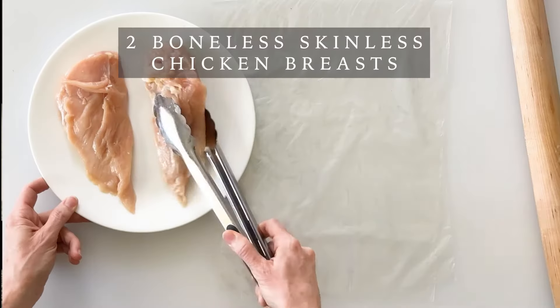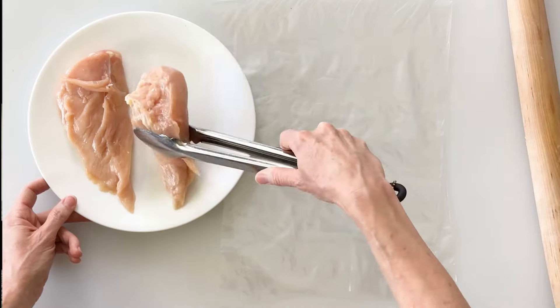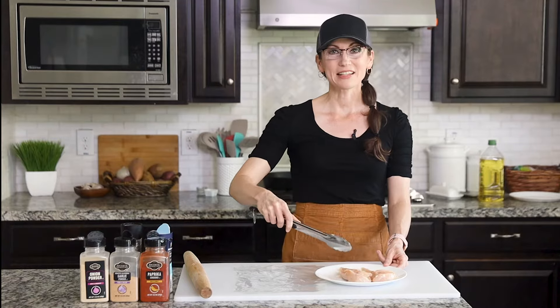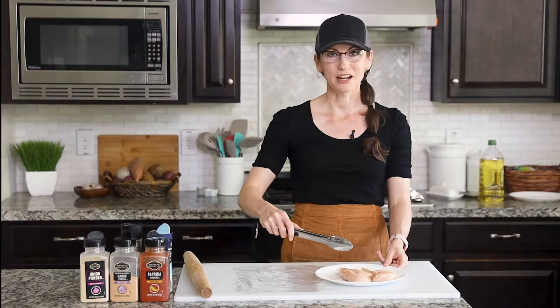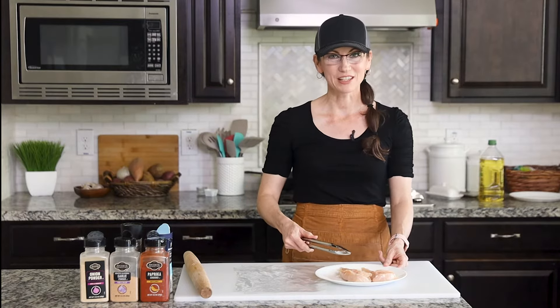We're going to start with two boneless skinless thawed chicken breasts and as you can see they're thicker towards one end and thinner towards the other. So the key to getting a juicy piece of chicken is having it cook evenly throughout the entire piece. So what we need to do is flatten out this chicken so that it is all the same thickness.